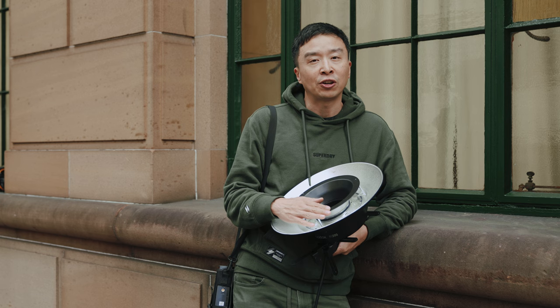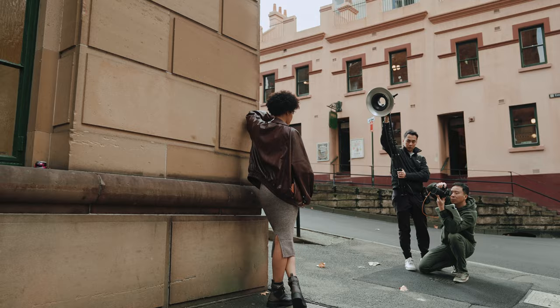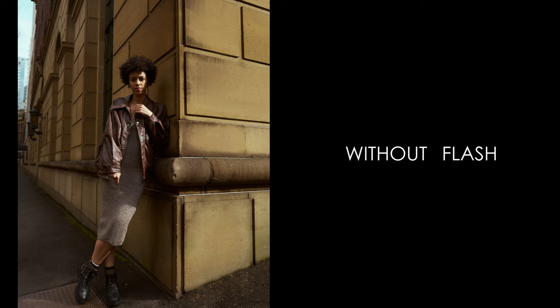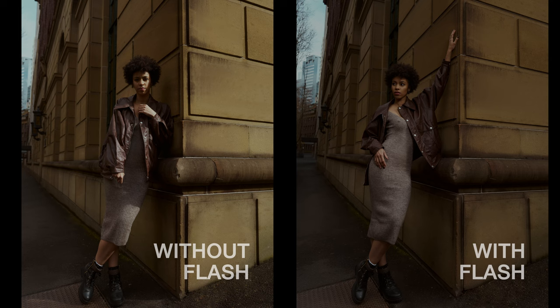My favorite accessory to go with it is the RTF-25S. The light from the ring flash reflects on the inside layer back to the external silver layer and reflects back. Because it reflects twice, when it hits the model it has no hot spots. So you wouldn't see any oily highlights on the model. If you're looking for an all-rounder both as a soft on-camera flash as well as off-camera flash, this is my go-to accessory with the R200.